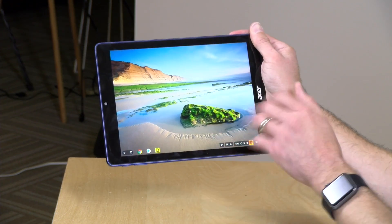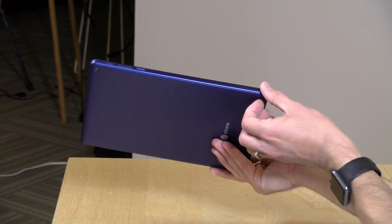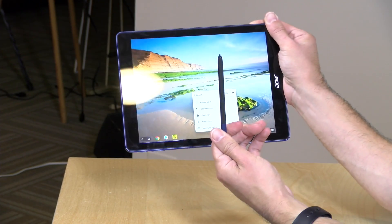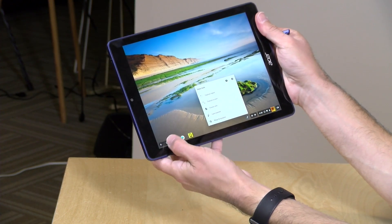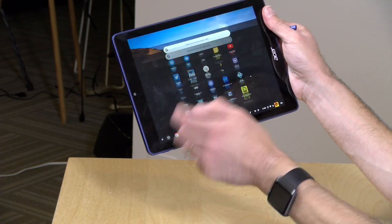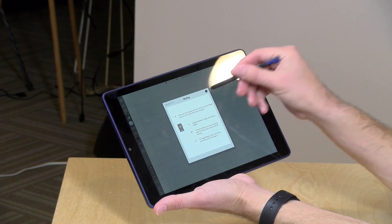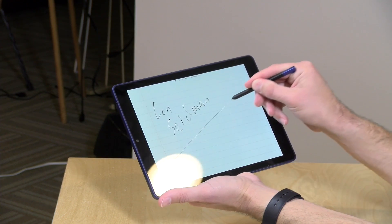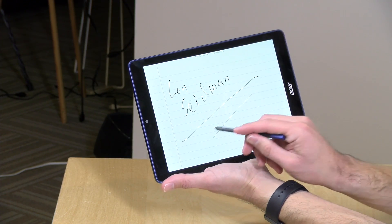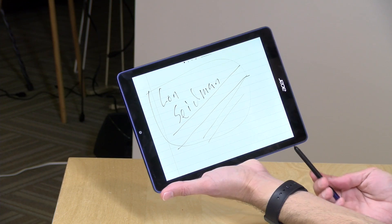One thing to explore with Android apps is stylus support, because there is a stylus built into the Chromebook at the bottom — you can pull it out like so. It's not the most comfortable stylus; it's a bit square. But it works fairly well for basic stylus applications. I loaded up Inkredible, an app some folks use on Android, and found it does a decent job of palm rejection. The latency isn't going to match an iPad Pro or Windows platform, but it works fairly well.